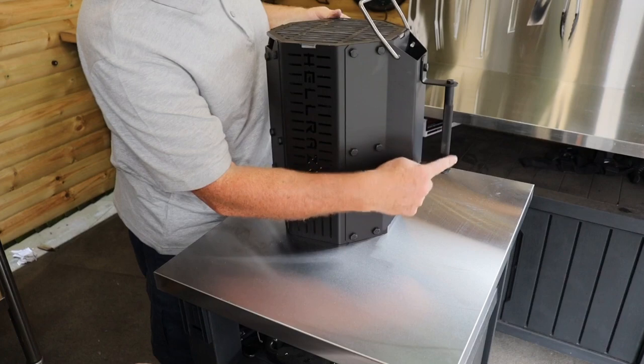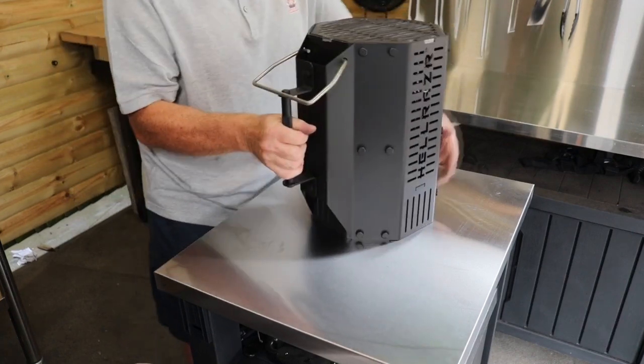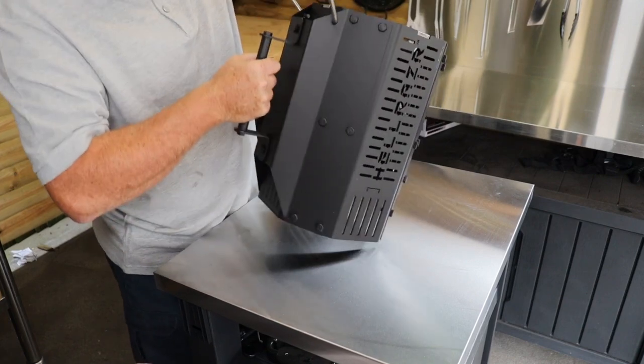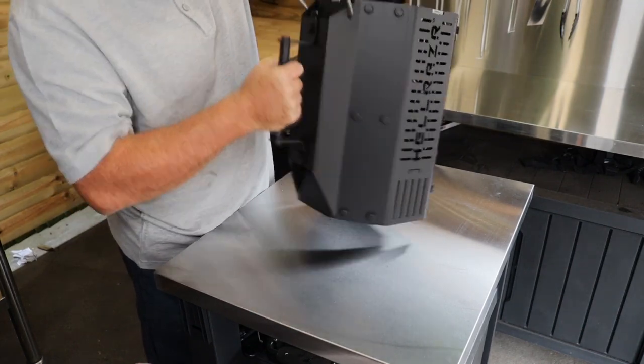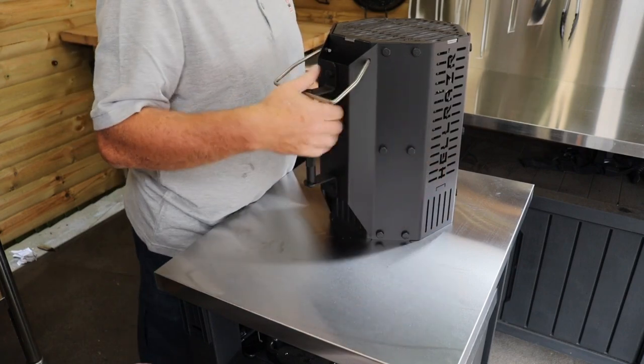It's got this nice knurled handle here, comfortable for lifting and pouring out your charcoal. And all in all, it's just a beast.